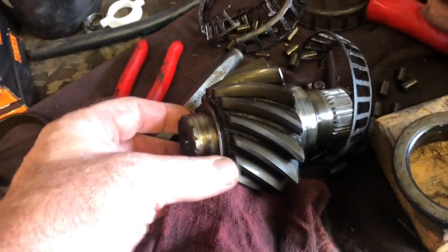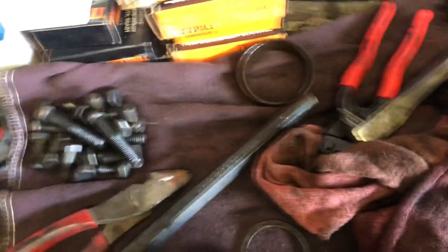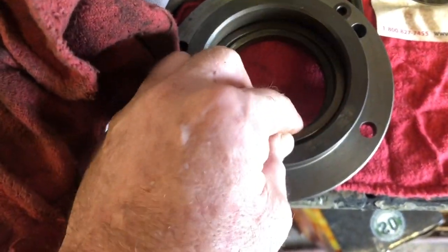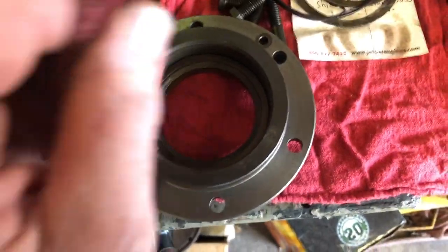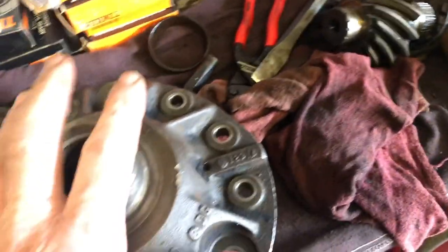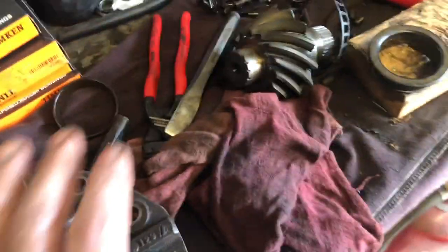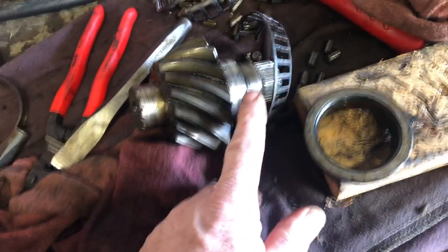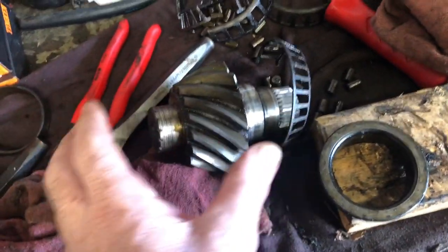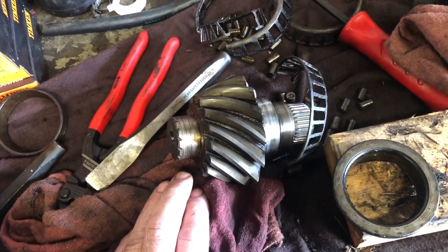The preload is only controlled by this front shim, and then there's a shim just in the back of here. Hopefully when they designed the pinion gear they set it up so it's going to go back in there the way this one came out, using these existing shims. The only thing we'll need to shim for lash is going to be our carrier. Once you put that shim in there you've got to press the bearing on the new one — it's not like you can keep taking this in and out and adjusting it. So we're going to go with how we found it and cross our fingers.